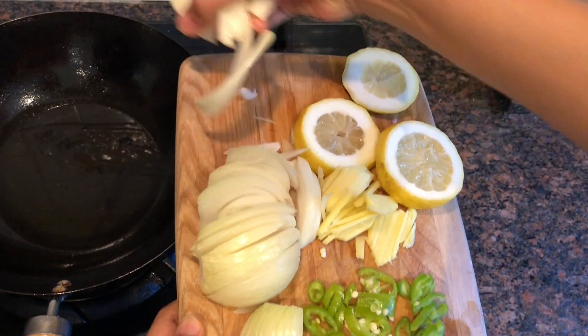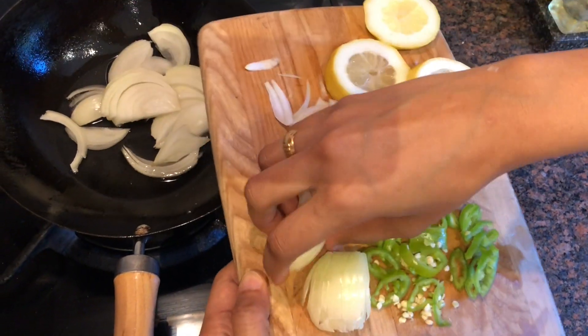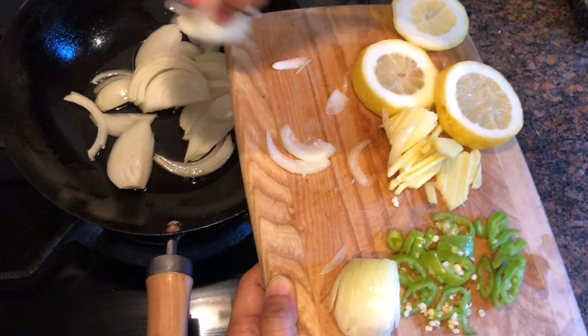I have sliced some onion here and I will brown it in oil for the garnish.